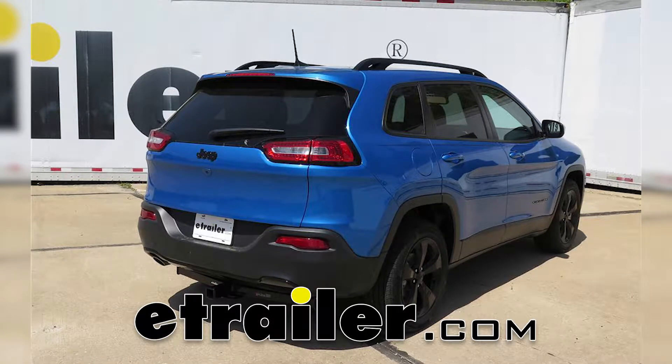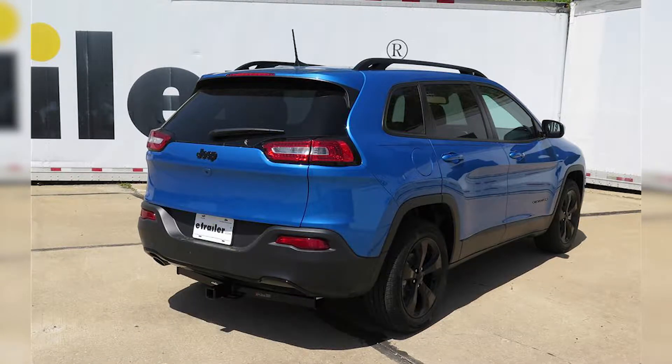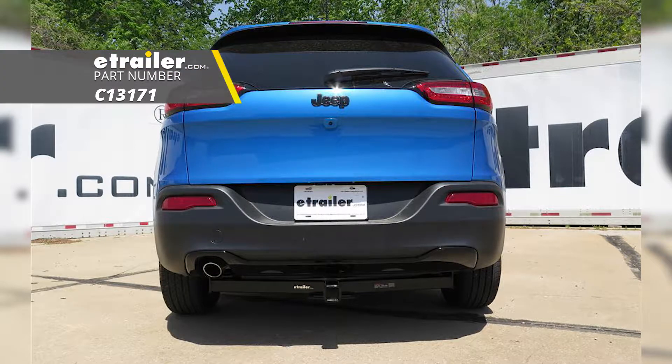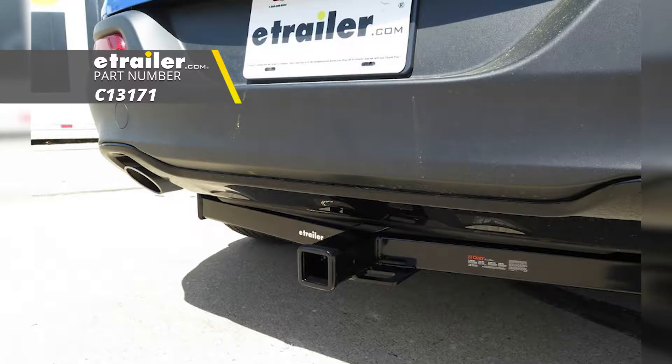Today on our 2018 Jeep Cherokee, we're going to take a look at and also show you how to install the CURT Custom Fit Class III Trailer Hitch Receiver, offering the 2 inch by 2 inch receiver tube opening. Its part number is C13171.